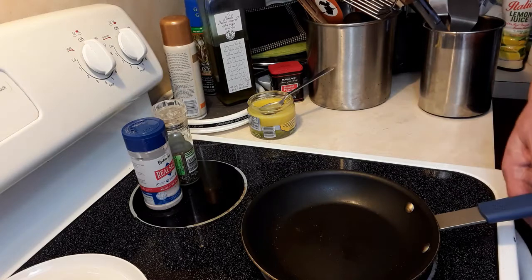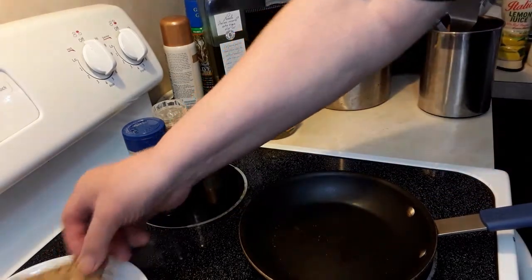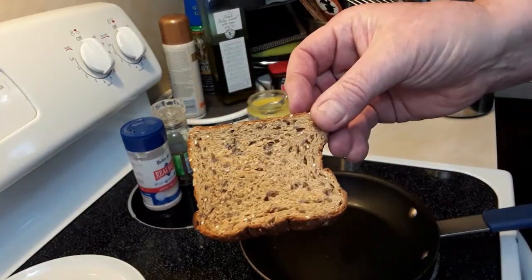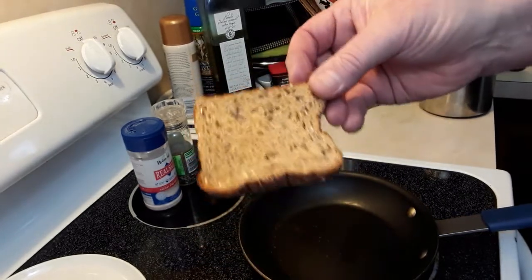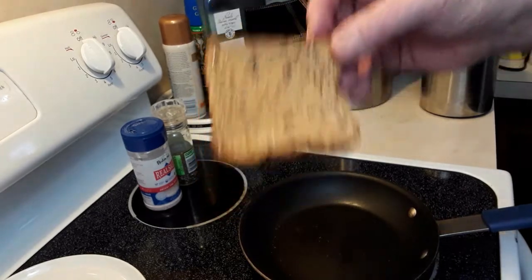The first thing you need is a pan — you see this pan right here. Next thing you need is, believe it or not, a piece of toast. I just took a piece of bread, Dave's bread that we love, stuck it in the toaster and toasted it so it's nice and brittle.